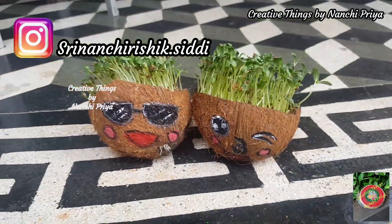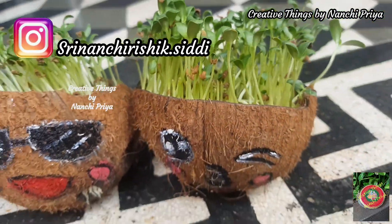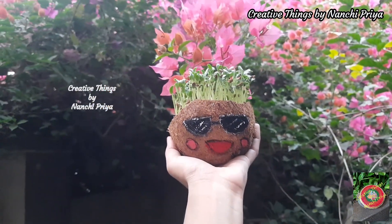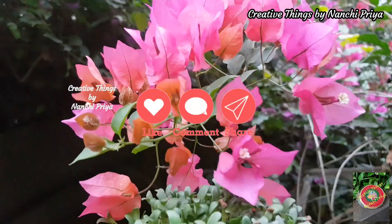You can try it and share on Instagram. I will provide my Instagram handle in the description — please do check out and follow me there. I hope you enjoyed this cute coconut shell planters DIY idea.